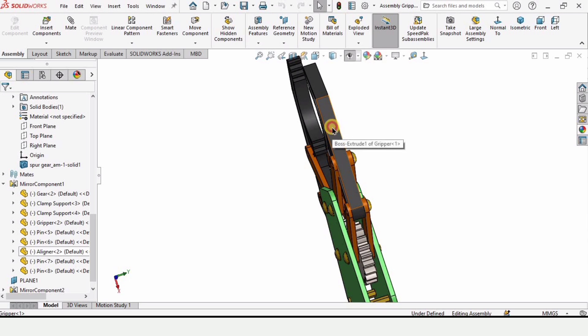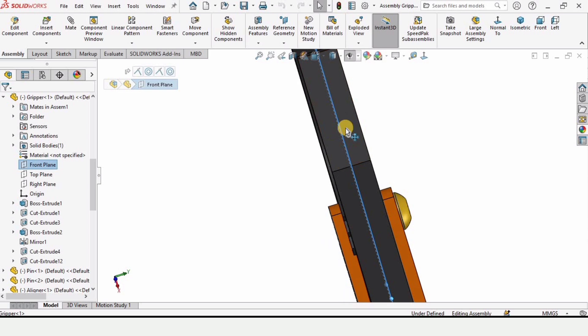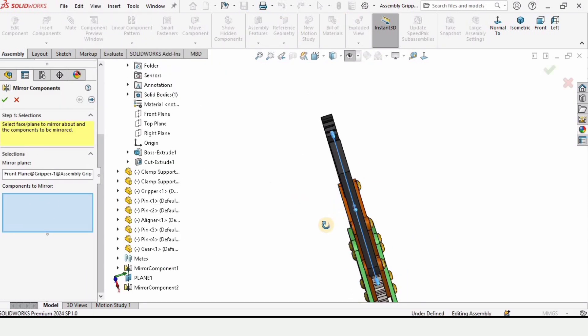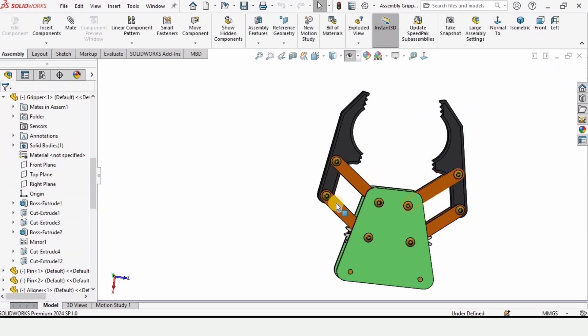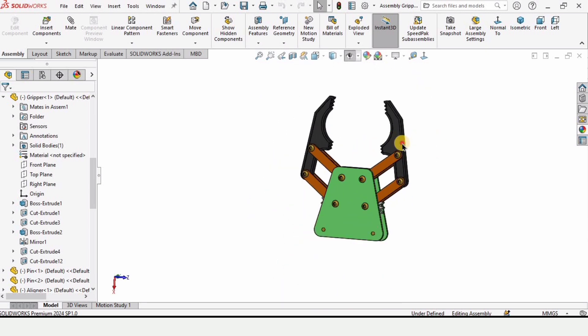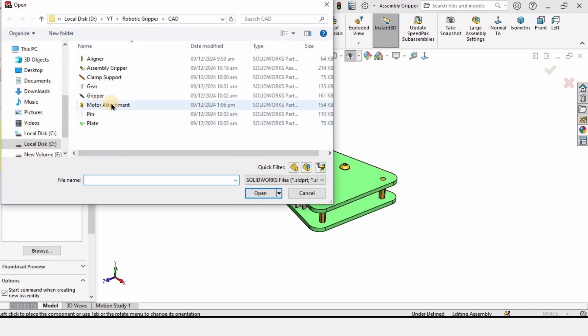Highlight the gripper and select the front plane that cuts the gripper in half — we need the plane that splits the gripper lengthwise. Select Mirror Components again, and this time mirror the pins. You can watch the preview and confirm. The front-side pins of the gripper are now mirrored to the other side — this is the shortcut.